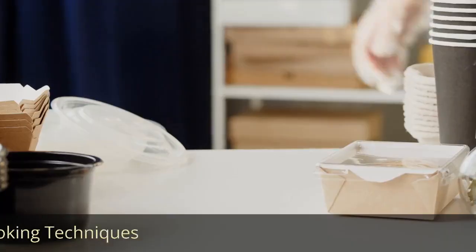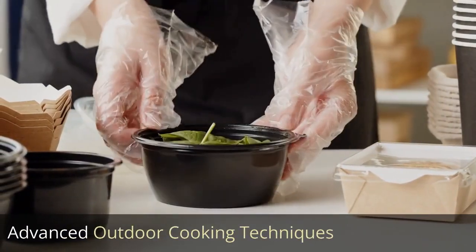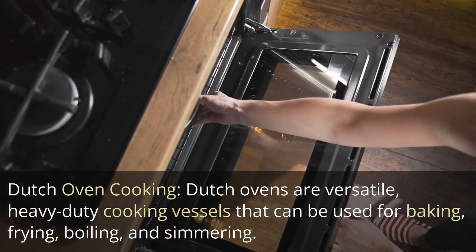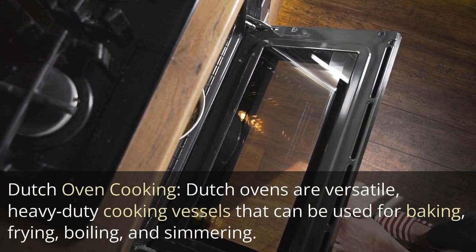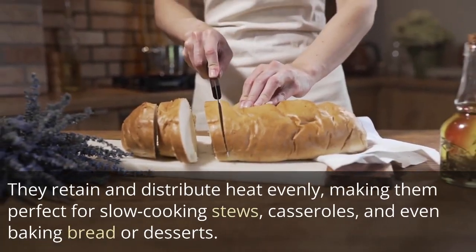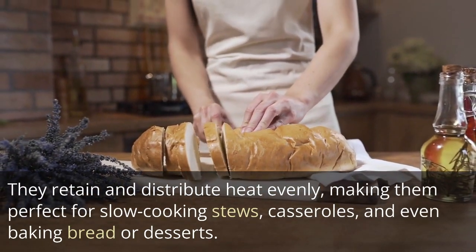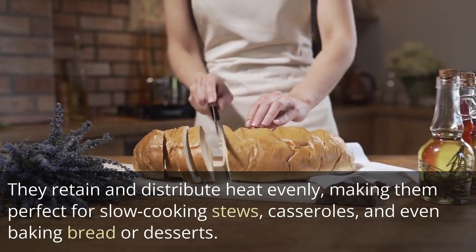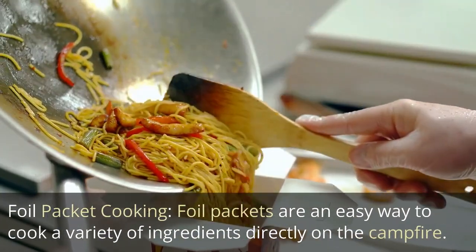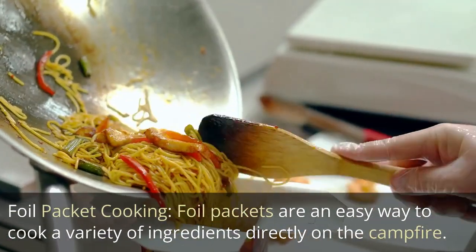Dutch oven cooking: Dutch ovens are versatile, heavy-duty cooking vessels that can be used for baking, frying, boiling, and simmering. They retain and distribute heat evenly, making them perfect for slow cooking stews, casseroles, and even baking bread or desserts.